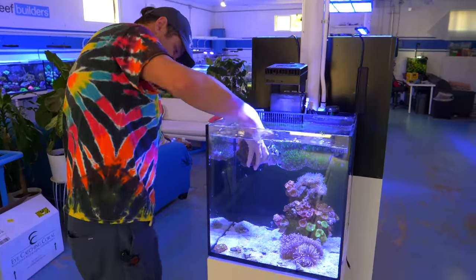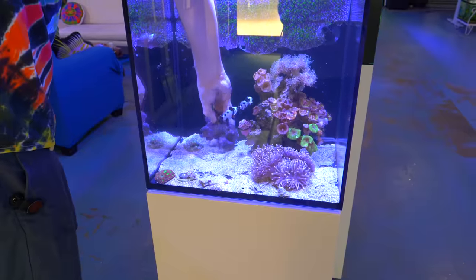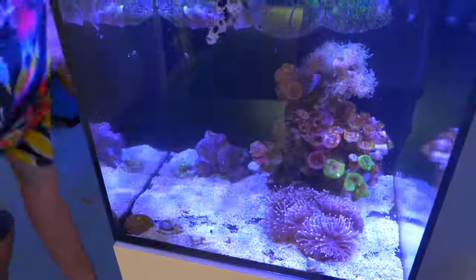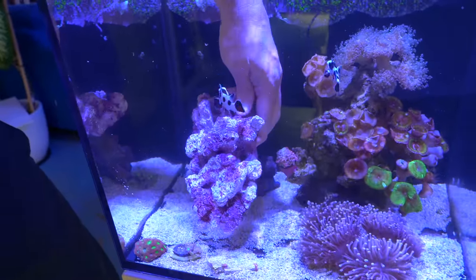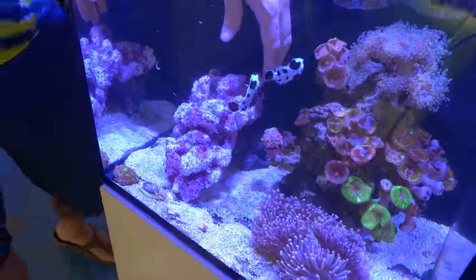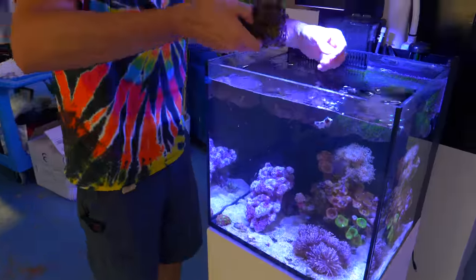We've got a little piece of live rock, and I'm still getting attacked by the savage clownfish. I'm going to place this beautiful Maracca rock from Premium Aquatics and try to position it to make kind of an arch — that's definitely what it is. We've got a nice swim-through in the back, and if all goes well this piece is just going to fit in there real nicely.